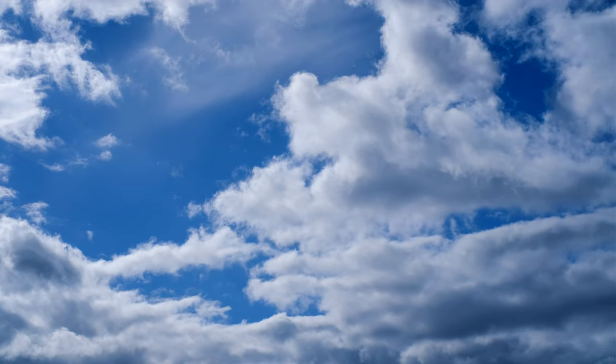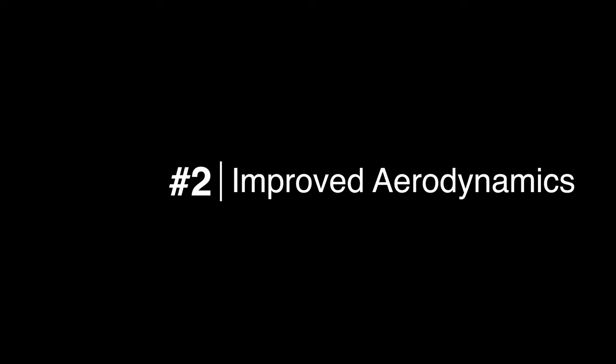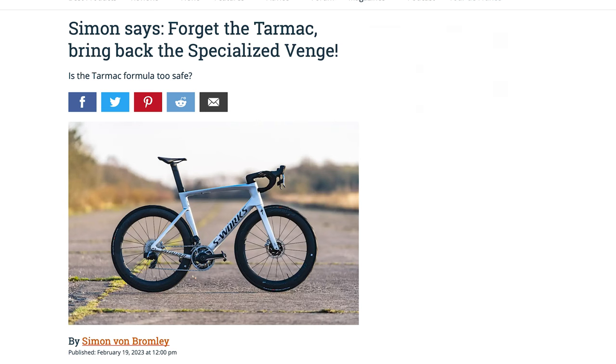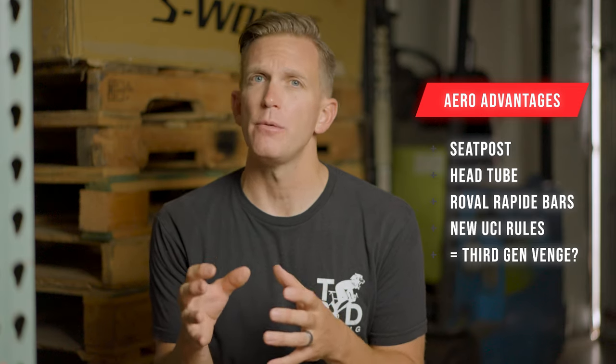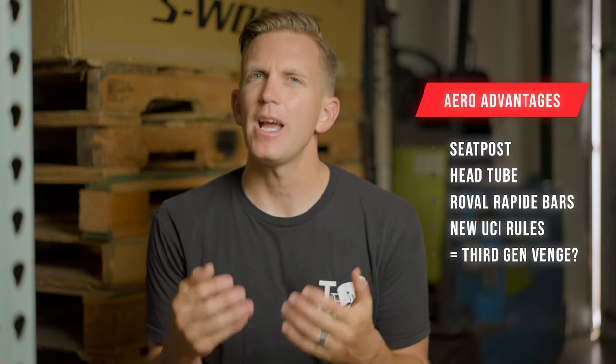That's in a size 56, and that's pretty impressive. The second big claim is that the SL8 will be more aerodynamic — some are claiming it's going to be more aerodynamic than the outgoing third-generation Venge. If you look at some of the spy photos, the more slender seatpost, the new head tube, and pair those with the Revolve Rapid one-piece bar-stem combo, I could see how you could get there.